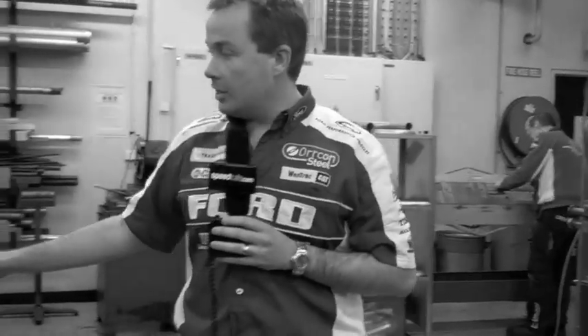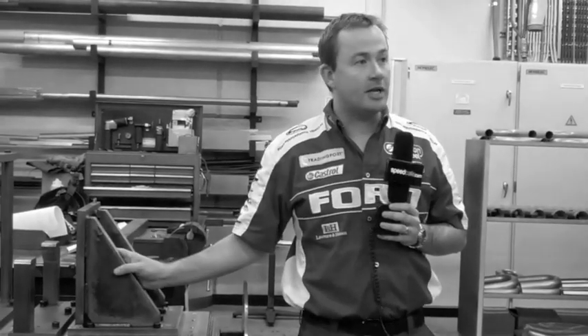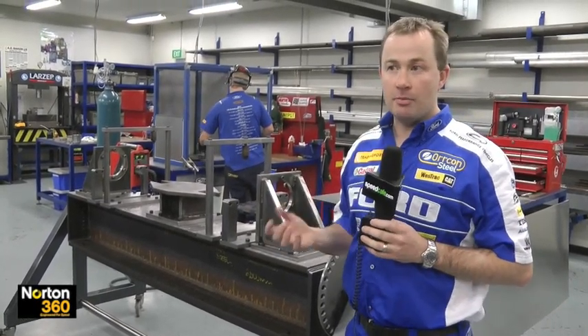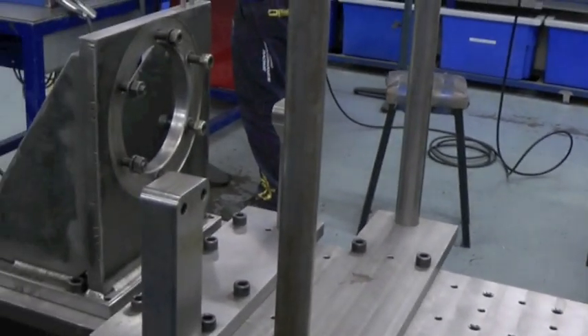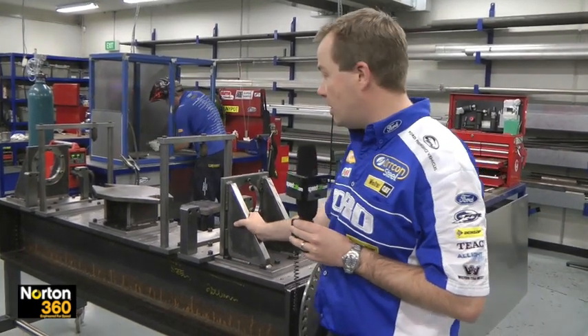You'll notice that a lot of the jigging fixtures are big thick pieces of steel. When we fabricate the components, because of the heating and cooling process of the material, there's a lot of shrinkage through that process. We try and minimise the amount of movement that can happen in the component once it's actually being fabricated. Quite big pieces that don't allow any flex in the system and make sure that the key structure is maintained as required.